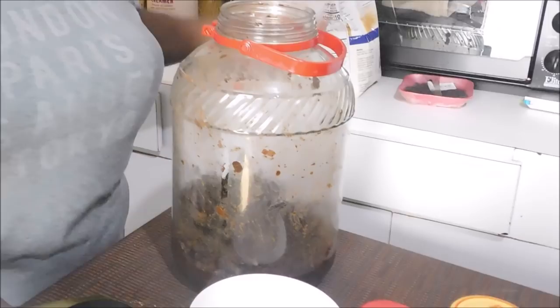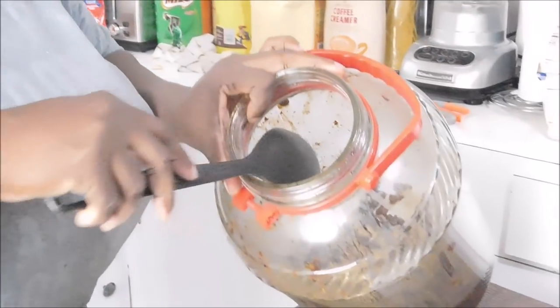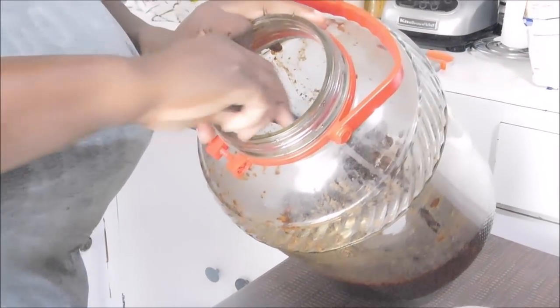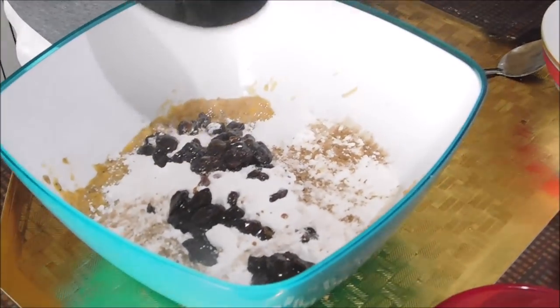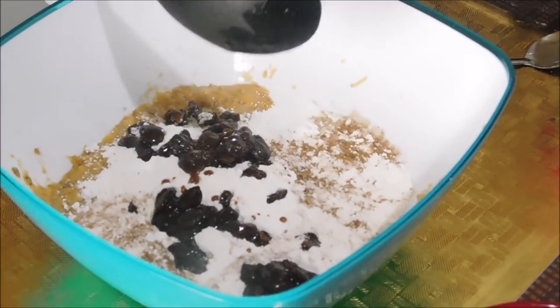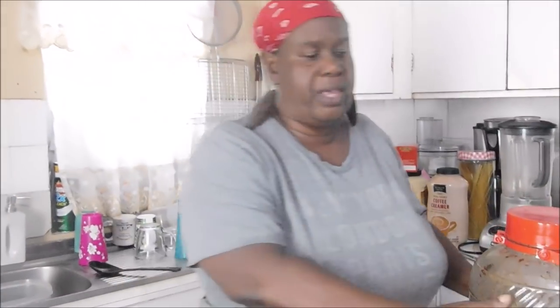We're going to put a beautiful little thing in here that everybody was asking about — some nice black cake stewed fruits. We're going to be taking about this much — not more than that. You don't want any more than that. If you have this in your cupboard, put a little. If you don't, just put your regular fruits — some craisins would be good, a little cranberries. You know what you want to put in there.